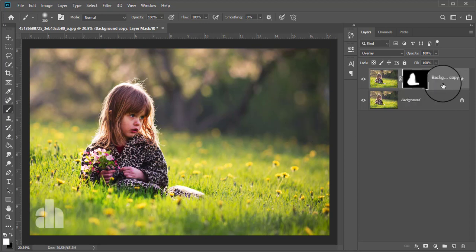It looks better. I'm decreasing the opacity — around 70% is okay. Now check what was before and what is now. This was before and this is now.